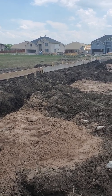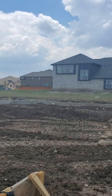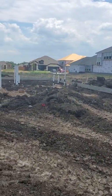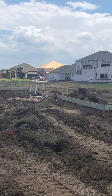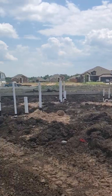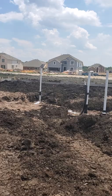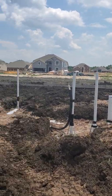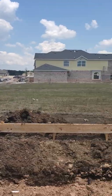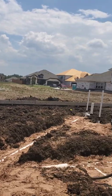Basically, the concrete guys come out and put their forms up, but you can't just throw up a set of forms and pour concrete. There are setbacks, lot lines, easements, drainage surveys, and elevation requirements — a lot goes into this. They come out, pull their measurements, put up their batter boards, get their forms built, and get their beams and footings dug. You don't just set them up and go to building — unless you're out in the country, maybe.